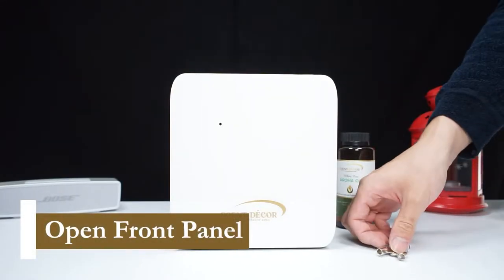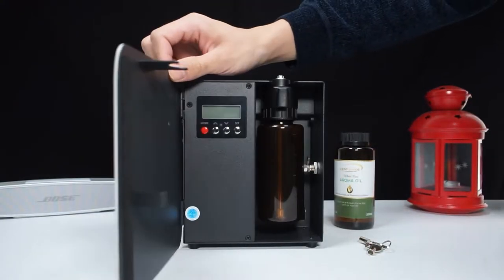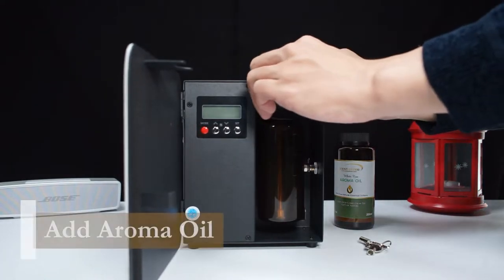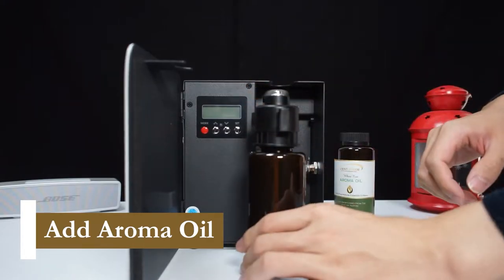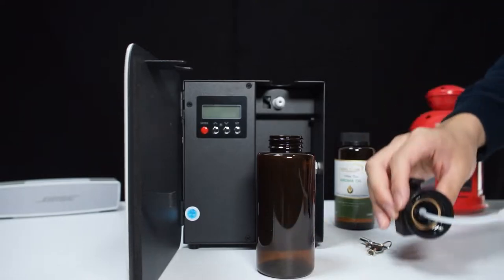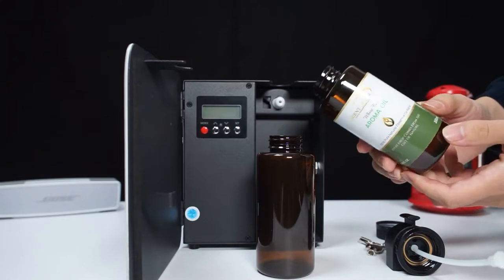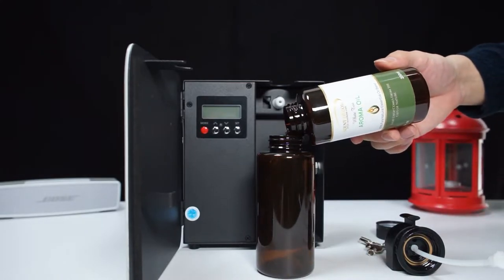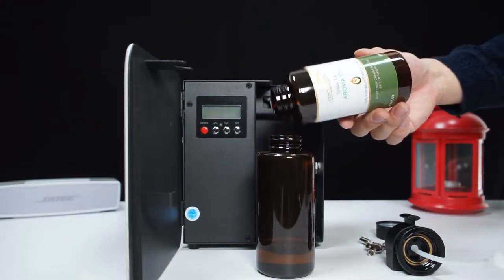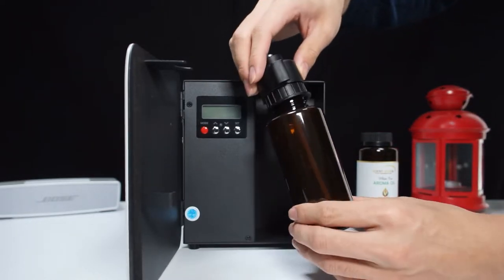We first want to use the key to open the front panel. To refill the bottle, simply pull out the 200ml bottle and twist off the cap. Please make sure the cap is twisted back on the bottle before putting it back in the diffuser.